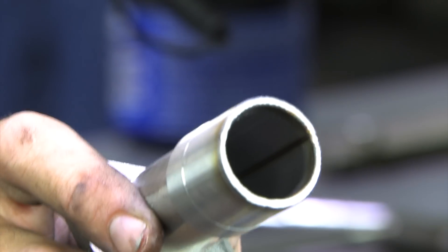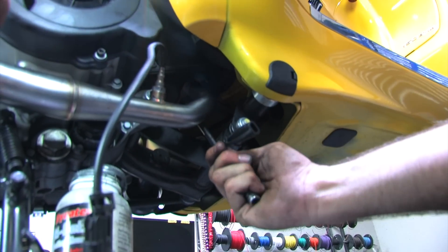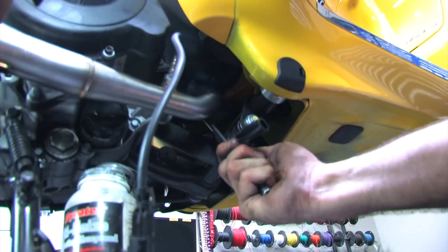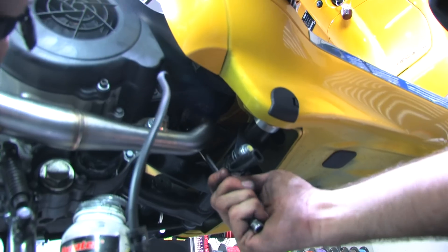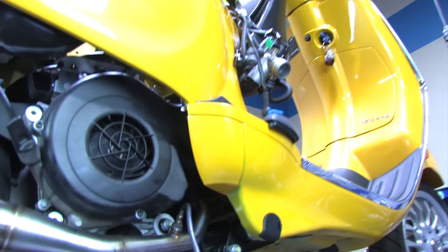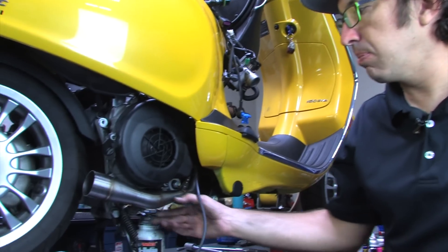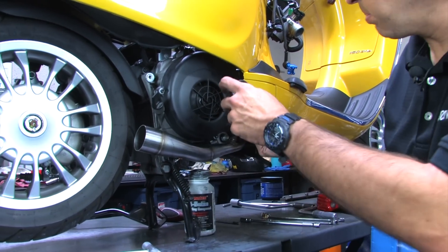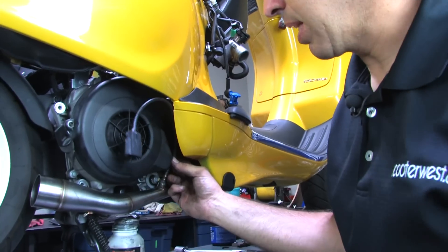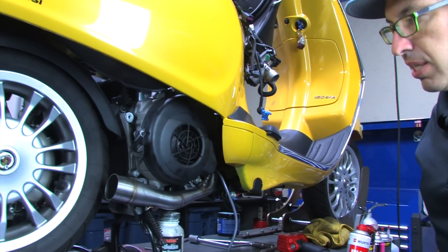I put a small amount of anti-seize on the two studs that come out of the cylinder head. I don't even have the ratchet on the wrench right now because I just want the header to pivot on. Both nuts are just bottomed out but there's still some wiggle in the header, and I'm going to leave it that way. The O2 sensor installs in reverse order and definitely needs to be plugged in prior to installation.